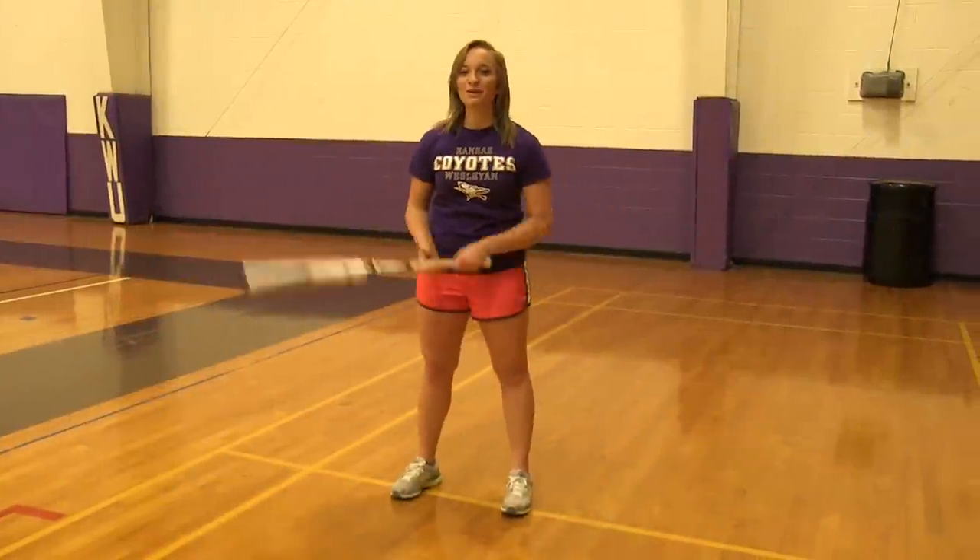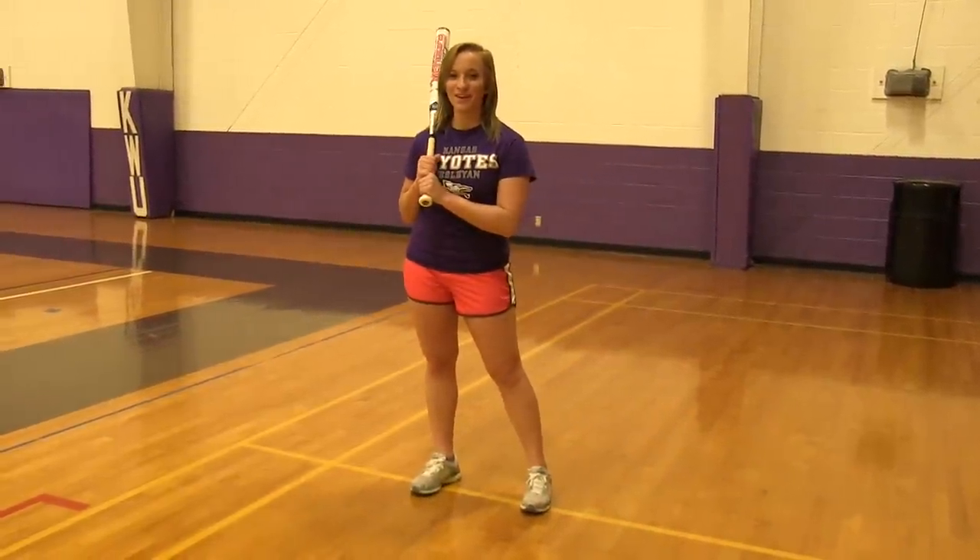Hi, my name is Megan and in today's video I'm going to show you how to have a perfect softball swing by breaking it down step by step.